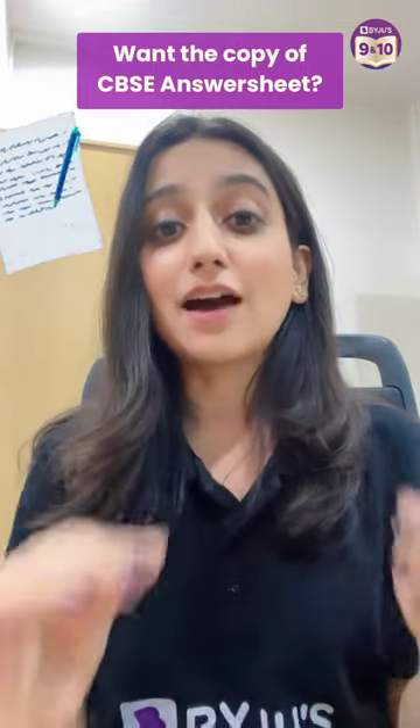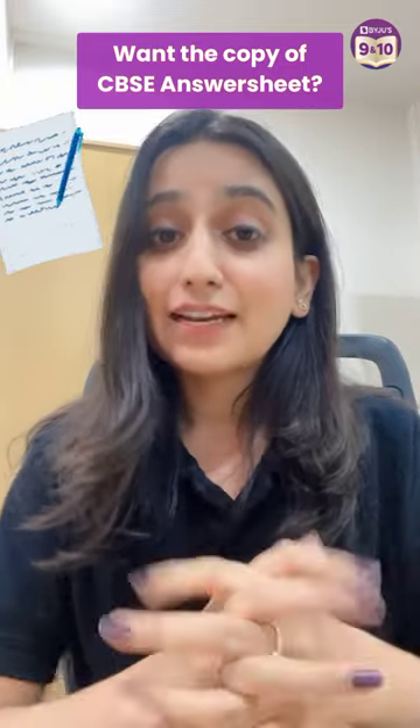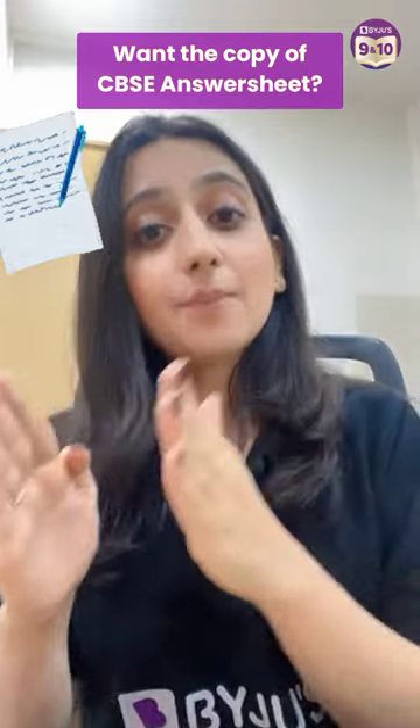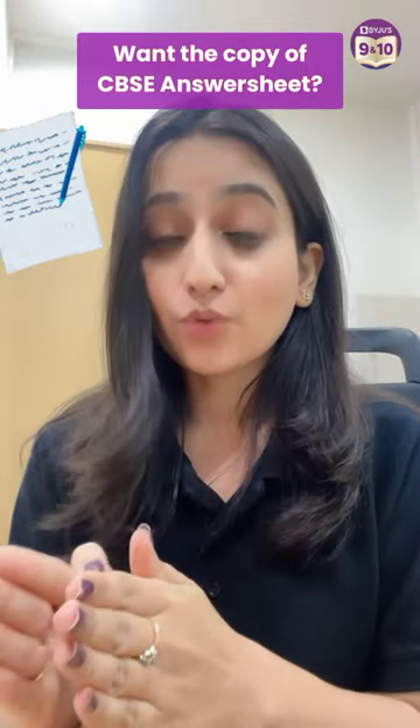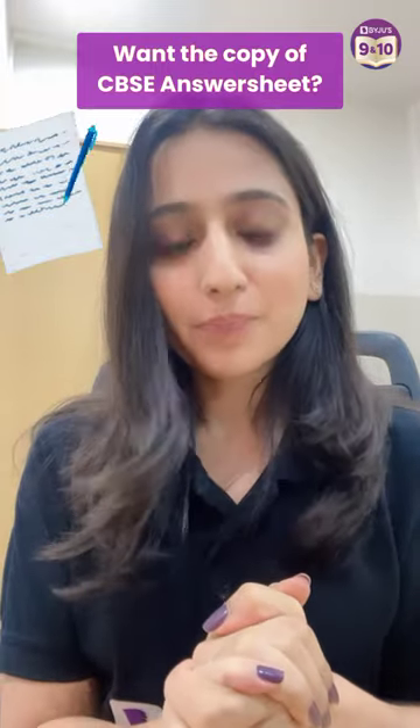The evaluator will not be able to get your answers here. The application fee is 500 rupees per subject. After that, you can request your copy of your answer sheet. You have to pay 500 rupees per subject.